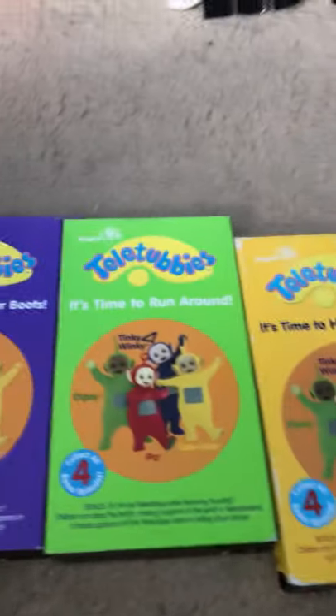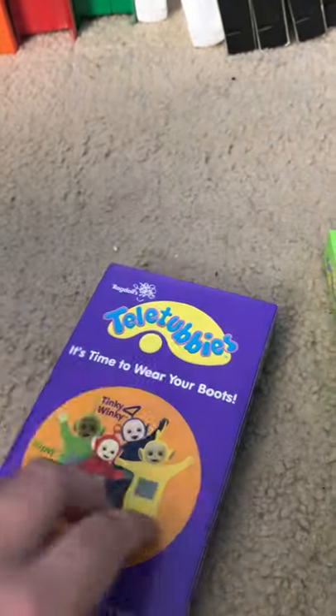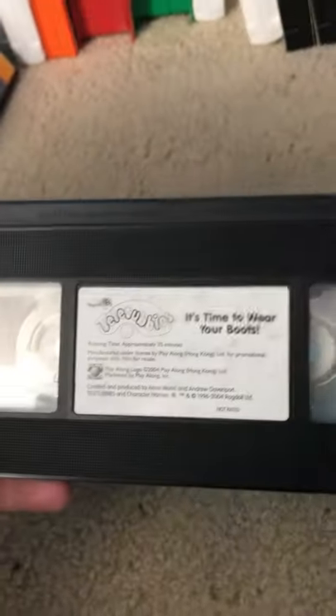Now we're going to do US episodes. We're going to start off with the four promotional tapes. First off, we're going to start with It's Time to Wear Your Boots — I found it on Amazon and I was so lucky. The weird thing is, it's hard to pull them out. Here's the tape. And now it's going to be really hard to pull back in.